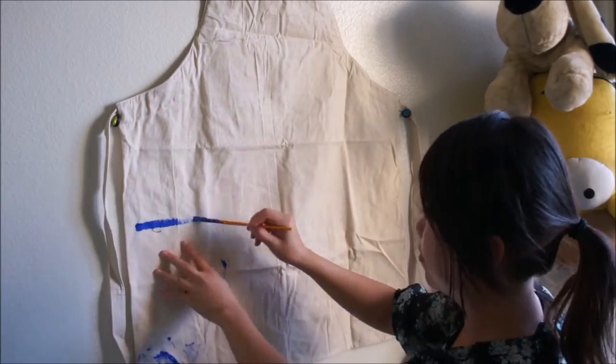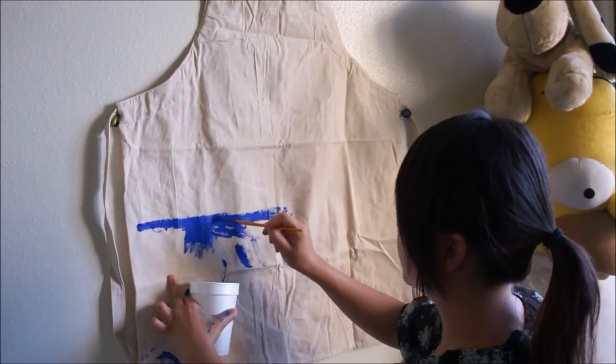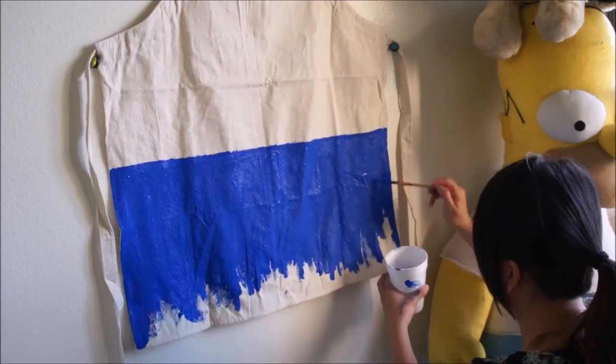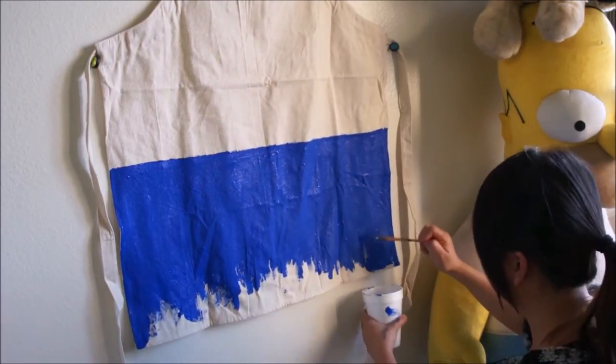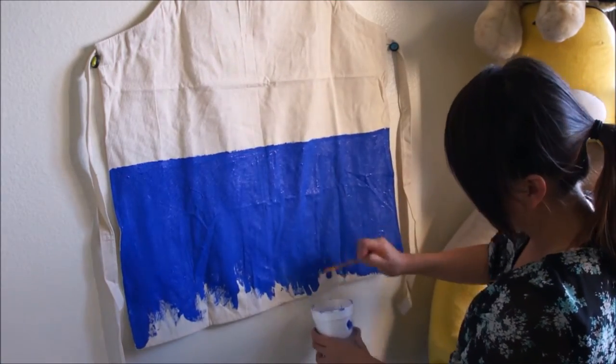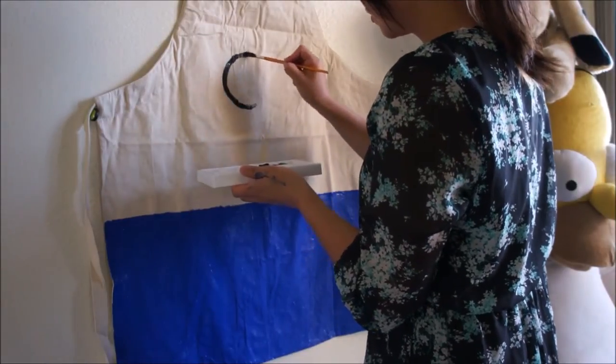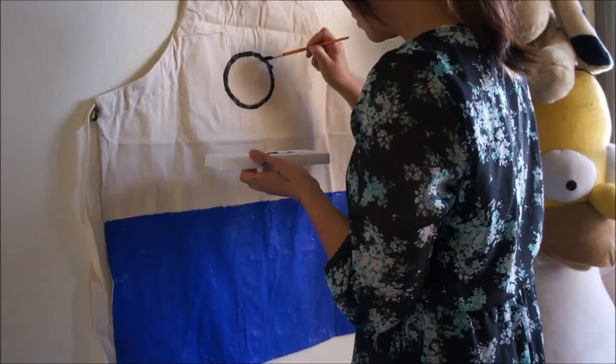With the blue paint I'm going to start painting the bottom half of the minion. Using the black mixed with gel medium I'm going to start painting the eyes of the minion — or in this case just one eye.